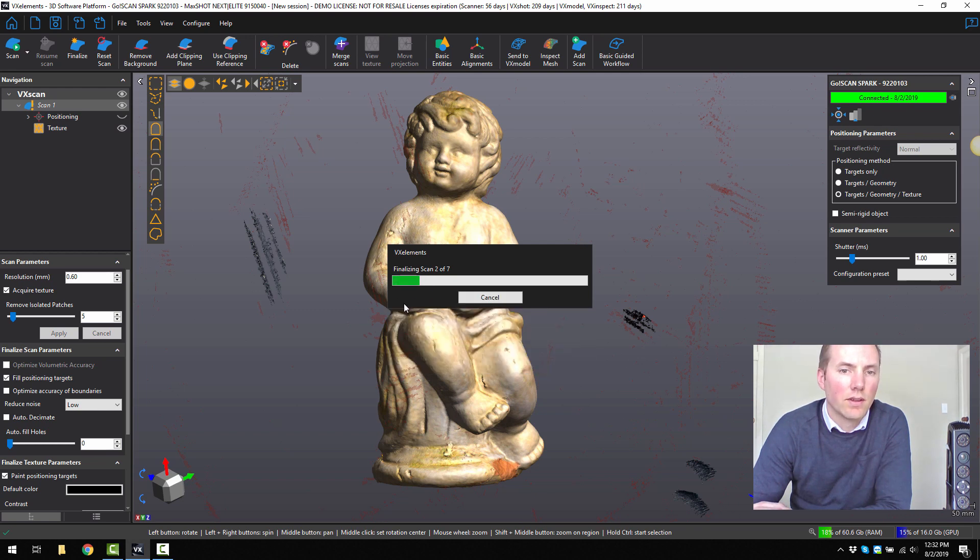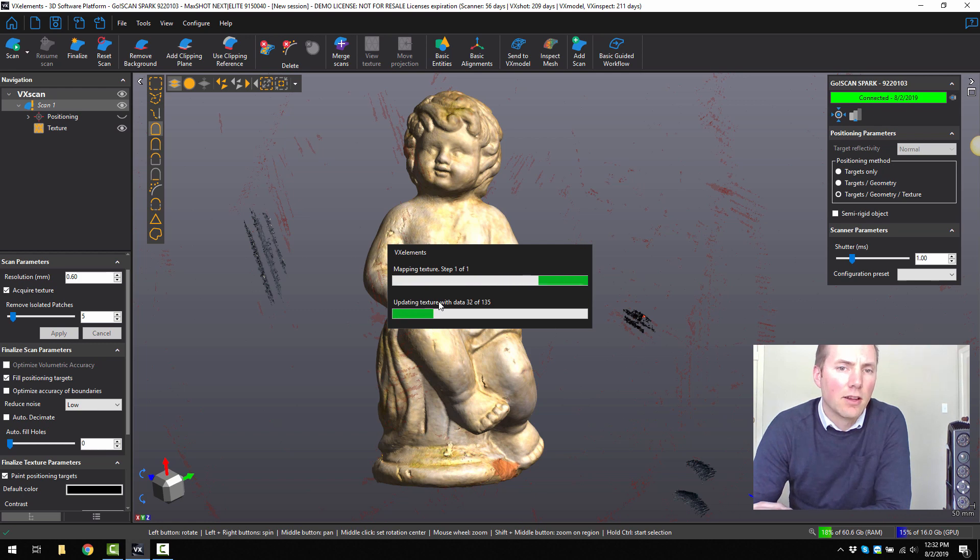You can see the iterations it's going through — it's doing the cleaning of the mesh, finalising the scan, and mapping the texture. A lot of other scanning systems can take quite a long time, but with Creaform's scanners we can do a lot of the post-processing right here and now. The end result is basically a complete mesh. We don't necessarily have to create multiple scans that we merge together later — we can do it all in one go and get a single mesh output.